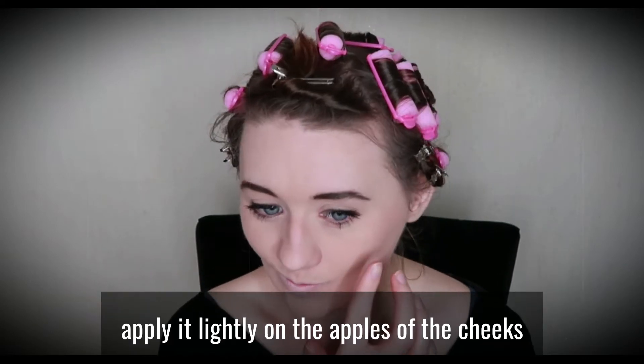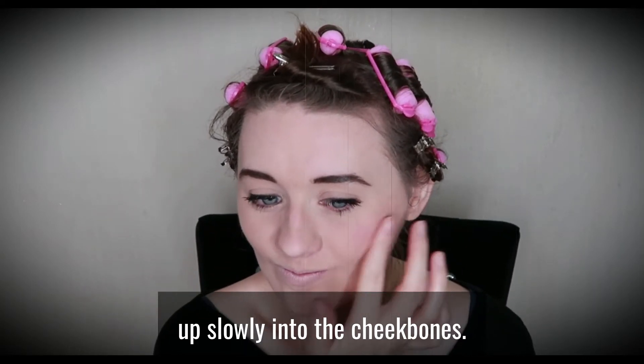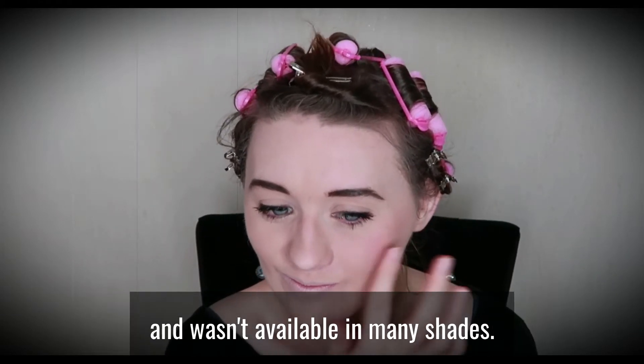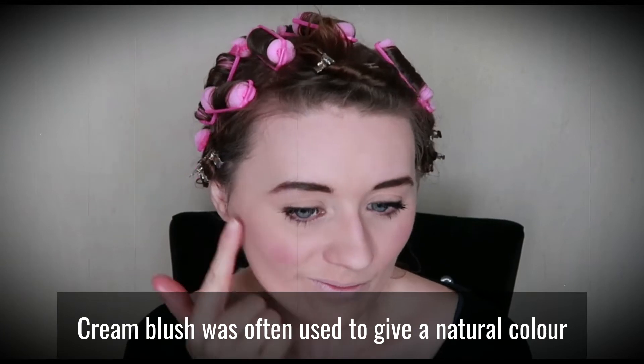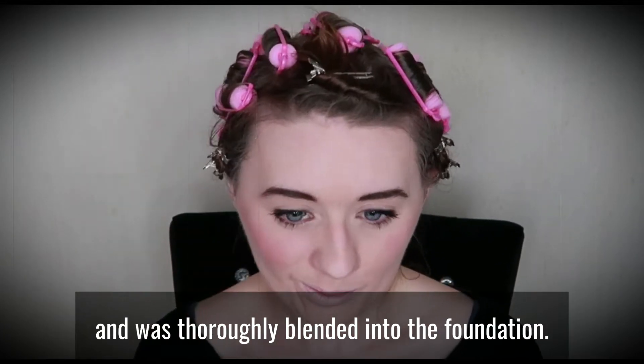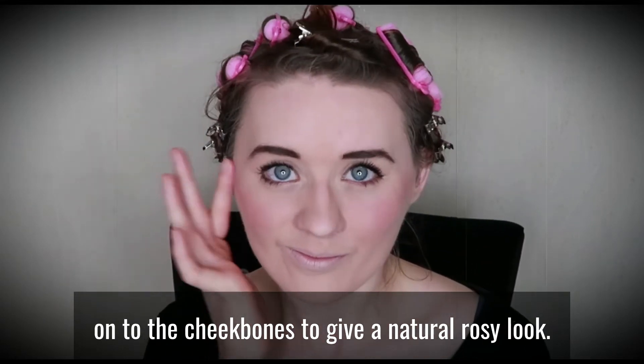When applying blush, apply it lightly on the apples of the cheeks, building up slowly into the cheekbones. Called rouge at the time, blush was used sparingly and wasn't available in many shades. Cream blush was often used to give a natural colour and was thoroughly blended into the foundation. Compressed powders were also brushed slightly onto the cheekbones to give a natural rosy look.